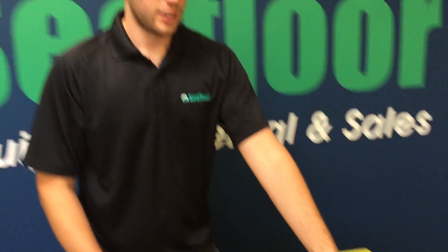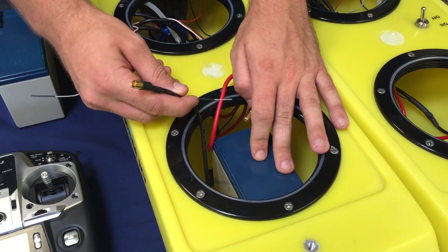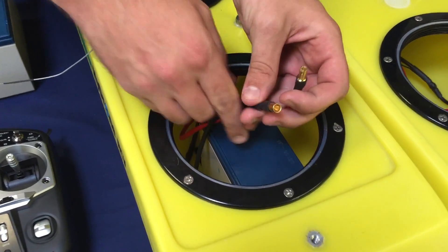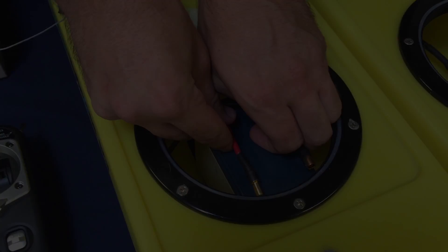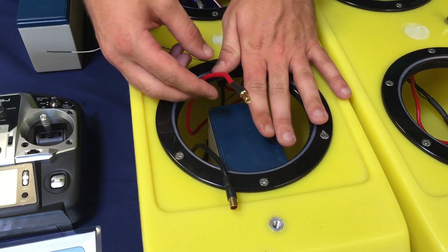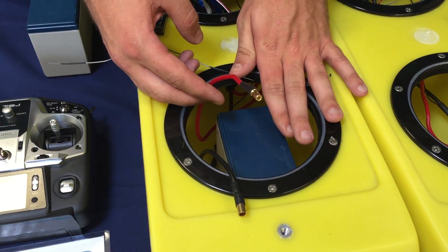Now let's take a look at the internal components of our front hatch. What you see here is our 12-volt sealed lead-acid battery. Our connectors have keyed bullet connectors so that positive and negative can only go to each other. With this battery, it is possible to achieve 12 miles per hour. We also have a high-speed battery option if you are interested.